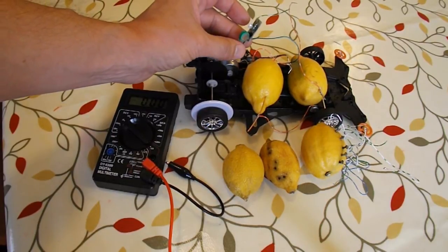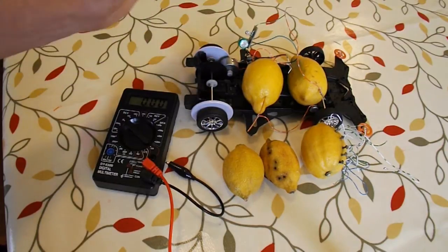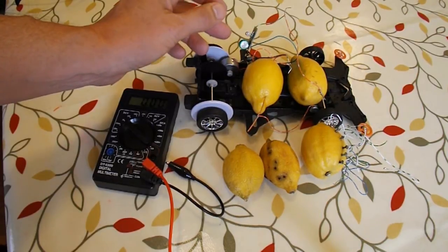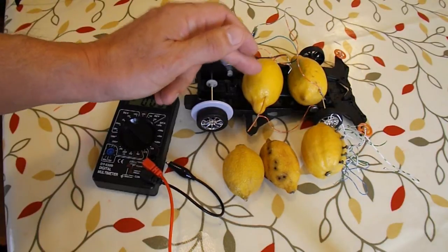Which leads me to think that the first video was the result of the rechargeable battery restoring itself after it had been left alone, and it wasn't the lemon power battery charging it.